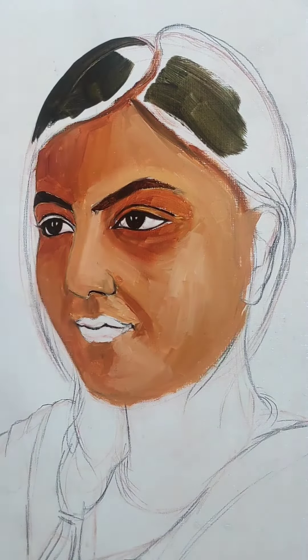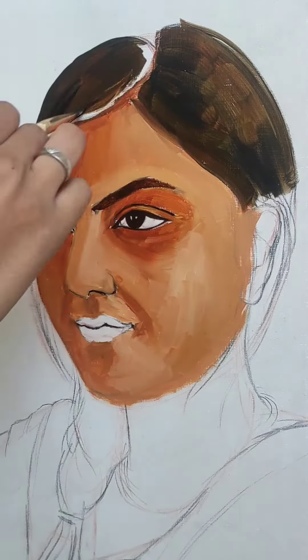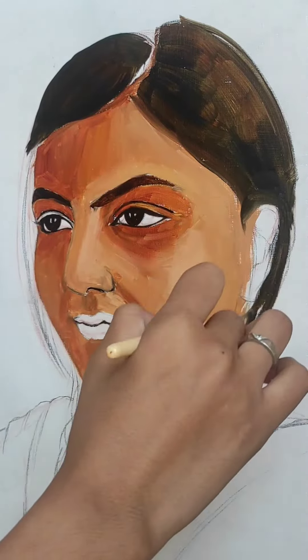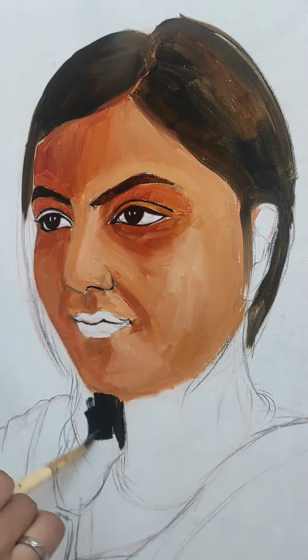The color is not visible on the dark side. I have used 2 shades of color in the eyes — dark and light. For dark, I have used Persian blue and burnt sienna color. For the highlight, I have used burnt sienna and yellow color.